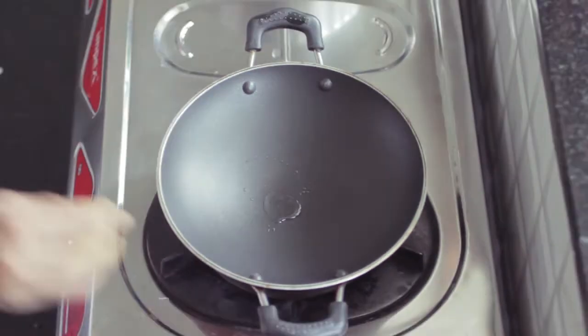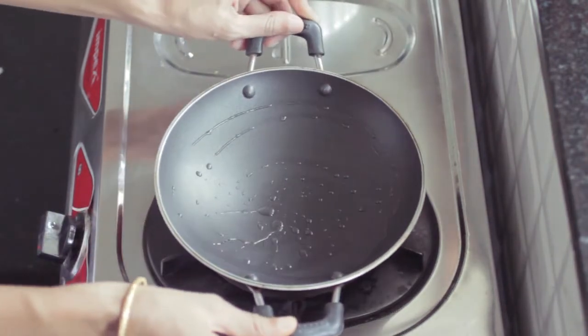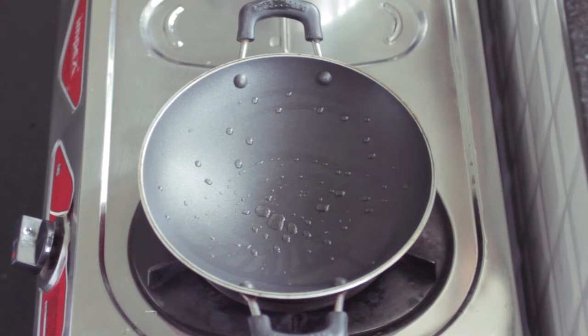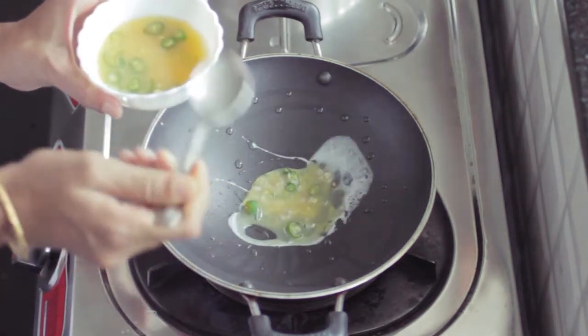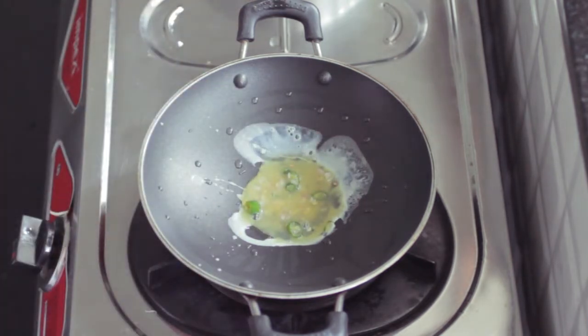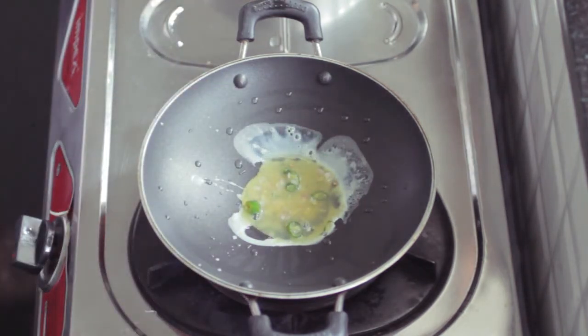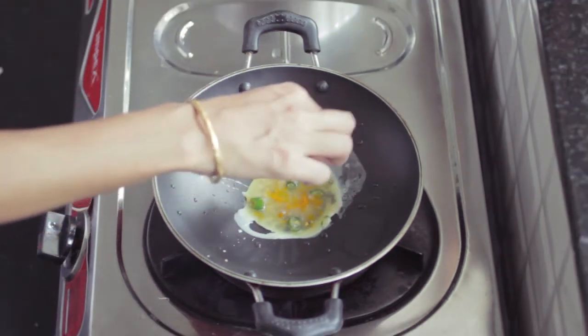The next step is to clean it. Now we have a very good time to clean it. We are not going to put a little bit of oil. I am going to clean it with the flame. I have made two pieces of oil ready.